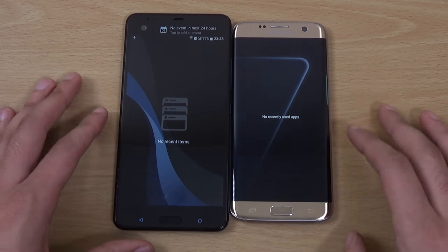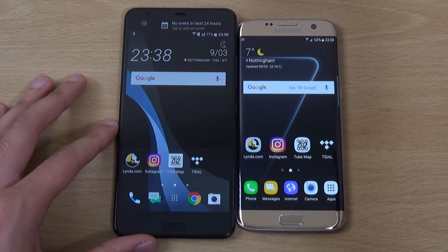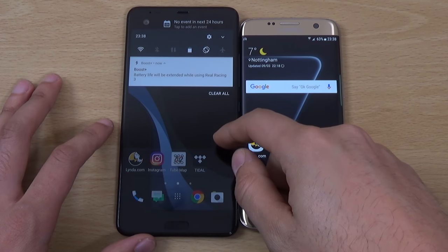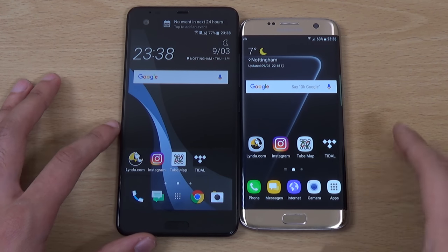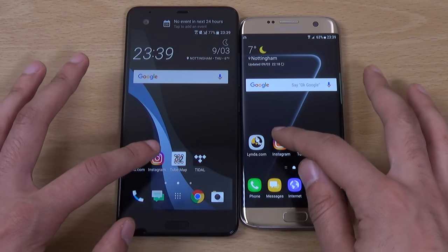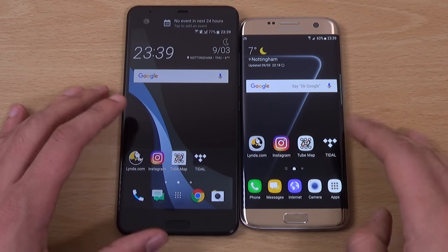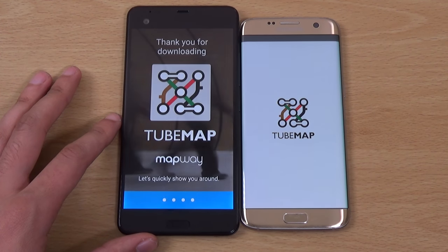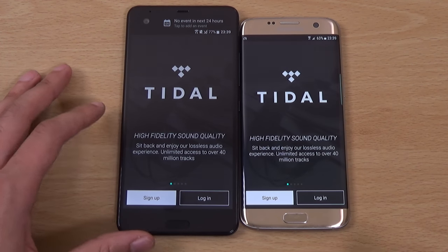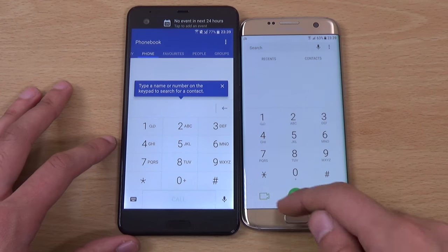We're just going to check everything is closed down and start up some apps here. Nice and fast. I think we've got a performance mode on the S7 Edge, by the way. I don't think we have a performance mode on the Ultra — I have looked for it. But the sensor is usually very fast anyway. So the Ultra is quite fast here actually in some of them. You can see the dialer.